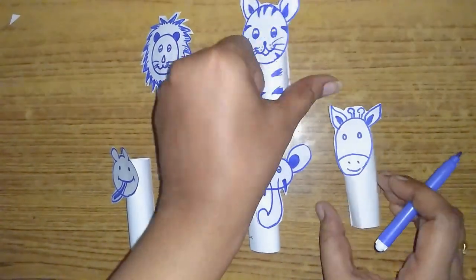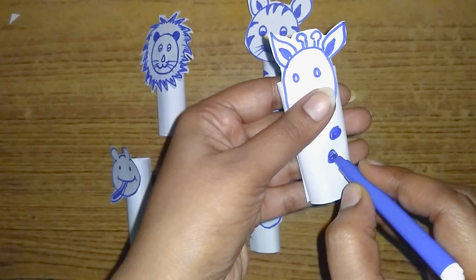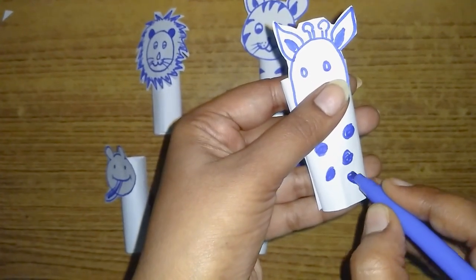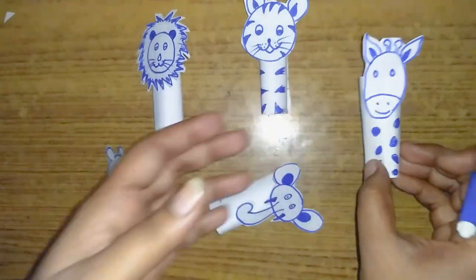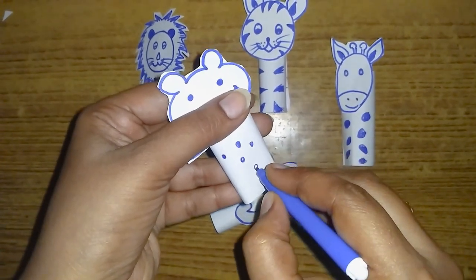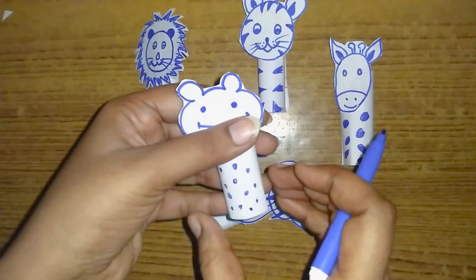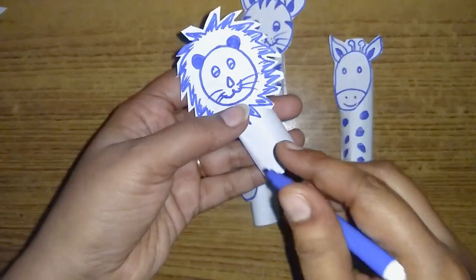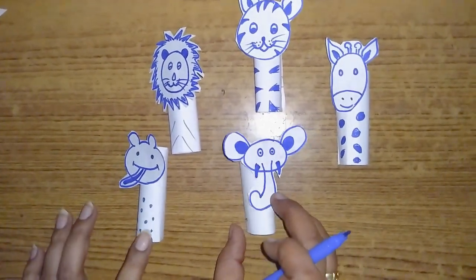Now we are going to tie the giraffes in the shape of the giraffes and attach them together. You can use the three fingers.